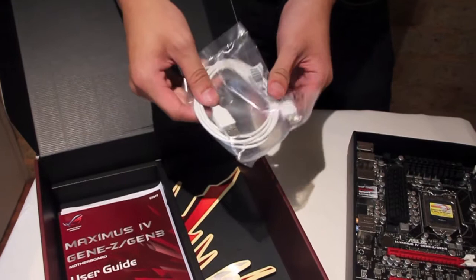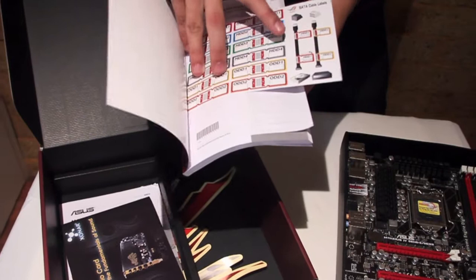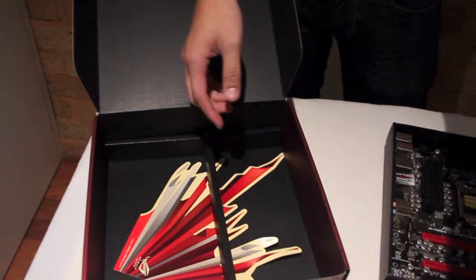In the box we've got the user guide, the CD, and a little sticker that says Republic of Gamers — always cool, install your drivers. This is interesting: you've got labels for all the cables to your hard drive so you know where everything is. The manual's pretty hefty, but it's all in one language. We've got an ad for the Zonar audio card — this is a really good audio card by the way, I really like it. Quick start guide, much thinner than the manual. And we've got this awesome sticker right here — I'll probably use that on the case, but it seems like blasphemy.